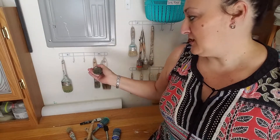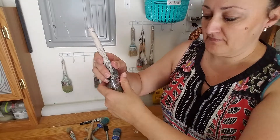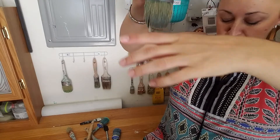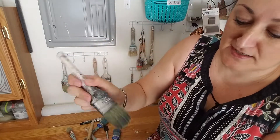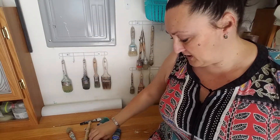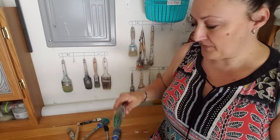In my opinion the best option is actually how you see I have them here on my wall — hanging them. You will see water still dripping out of here.